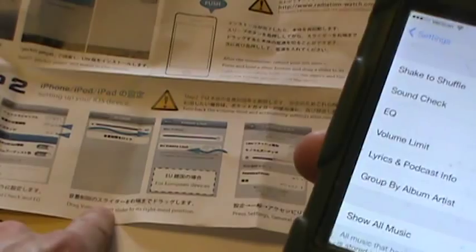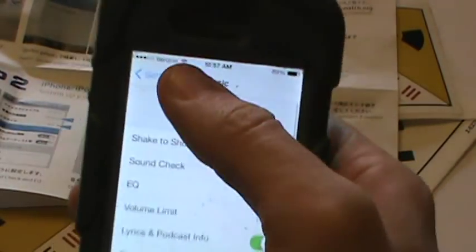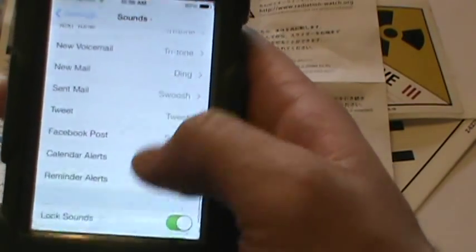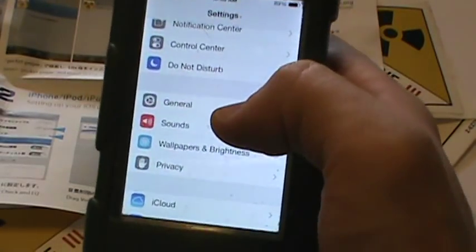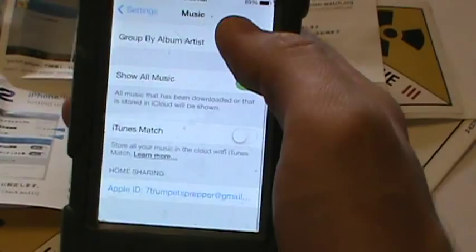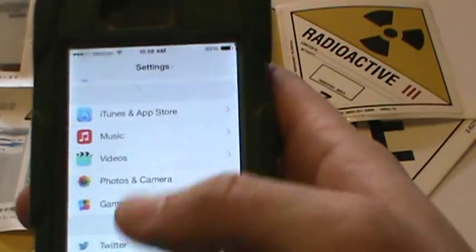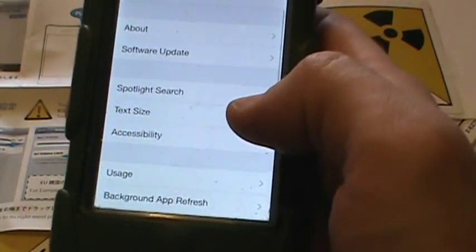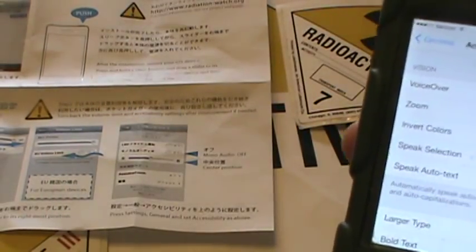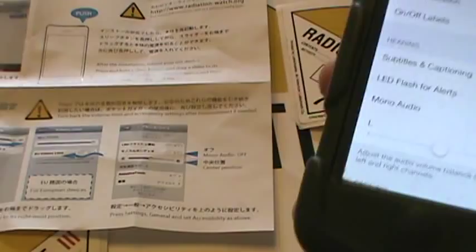The next step says to drag the volume limit slider to its rightmost position. Let me find it here — we now have the volume as far right as it will go. I'll back out of that and double-check under Music one more time, since I checked under Sounds earlier. It looks like we're golden. Then you go to Settings, General, Accessibility, and set it as instructed. The audio is centered and mono audio is off — it is off as well, so we're good on that.